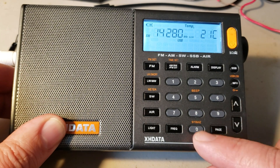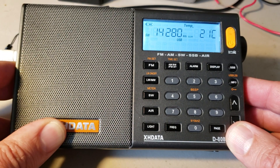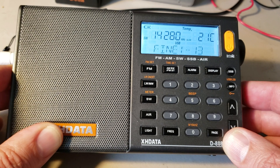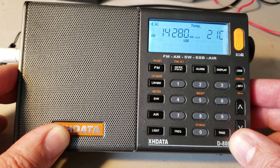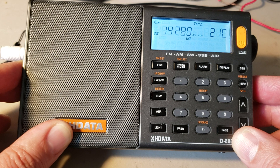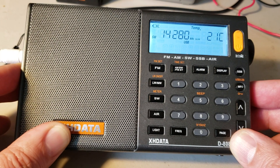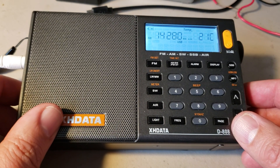So of course you will be tuning a single sideband signal and tuning around. Here it's a little off, so I'll use the fine-tune to bring it to what sounds the most natural possible. This sounds pretty close to what it should be — so minus 14. Depending on the signal you tune, some will be better than others, closer to zero. There's always a slight difference.